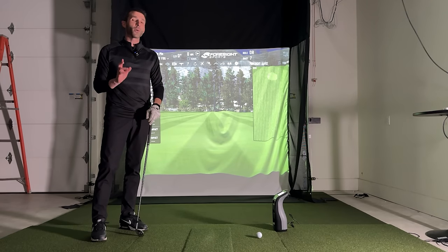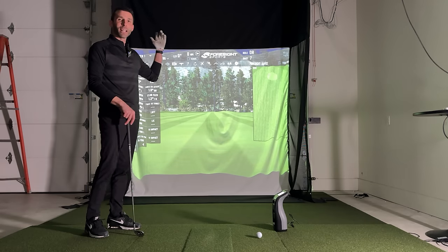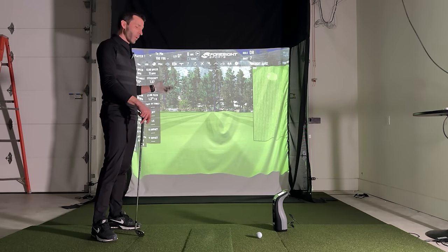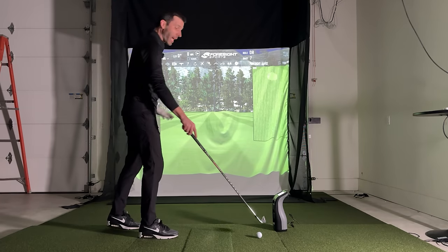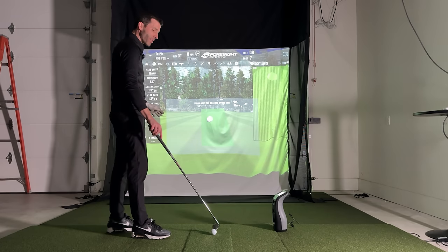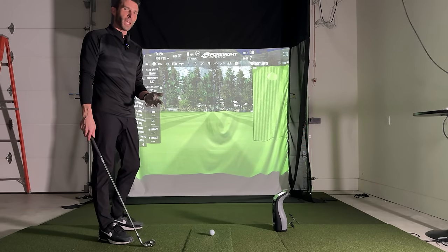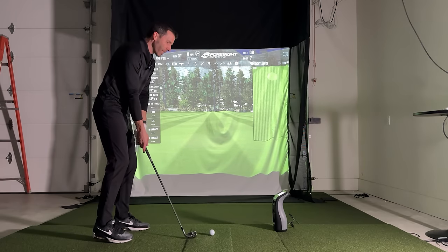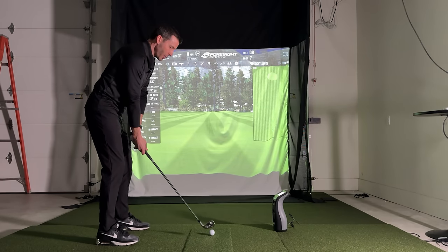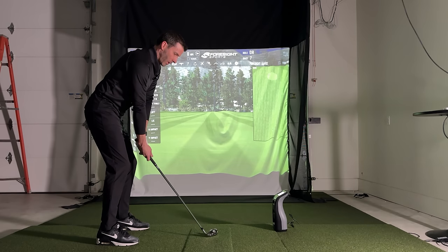Before I show you how easy it is to use the remote control to retract this thing with the electric motor, we're going to hit some shots and talk about how quiet it is and the bounce back. We're running FSX 2020 on this laptop, running a GC3 — just an easy, simple setup. So let's go ahead and take some shots.